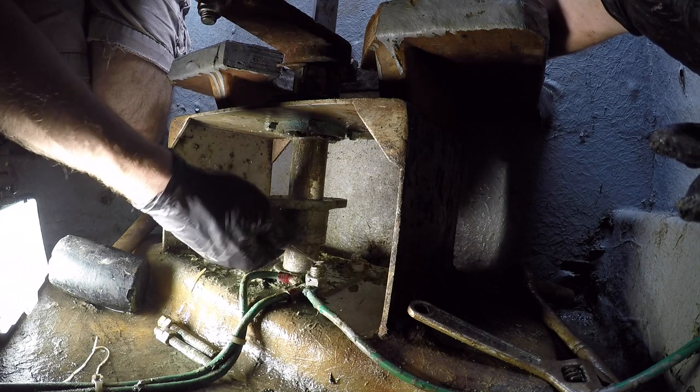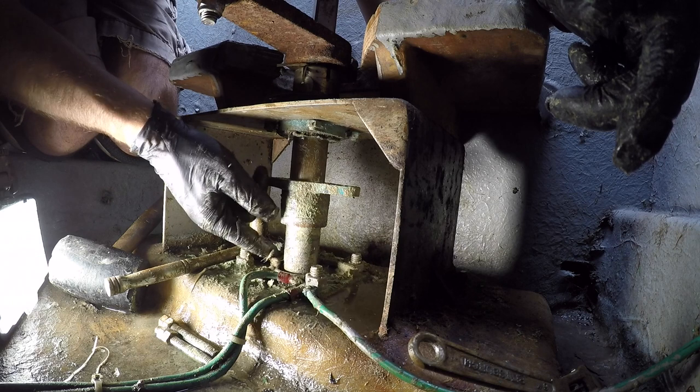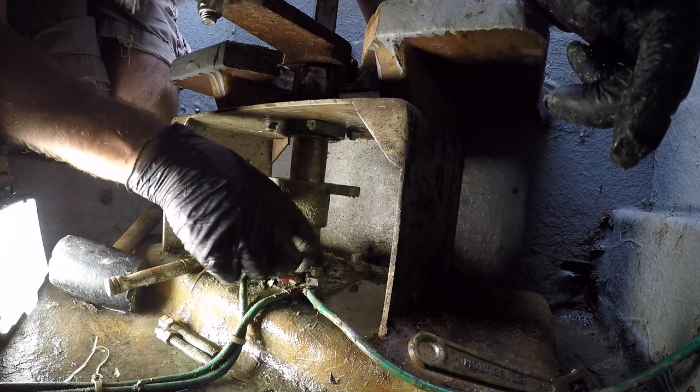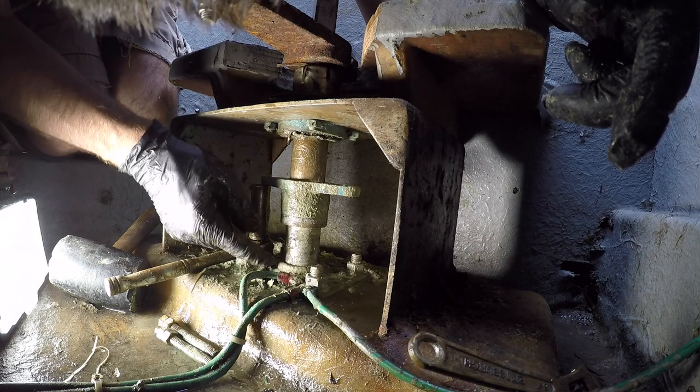Then I cut a second piece to size with diagonal cuts and placed the seam 180 degrees away from the first layer.